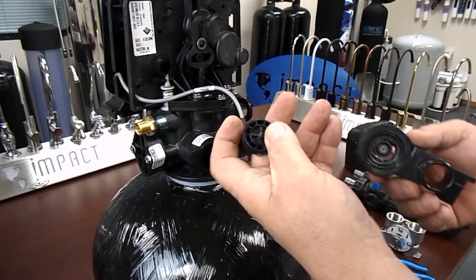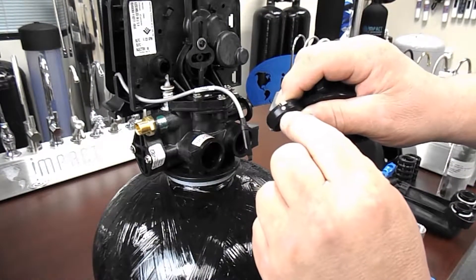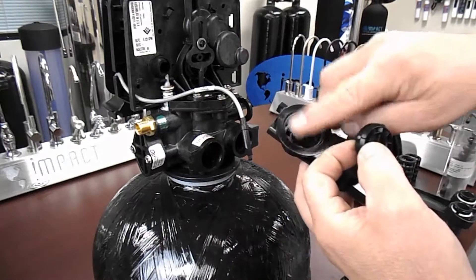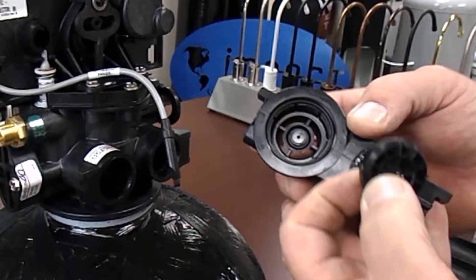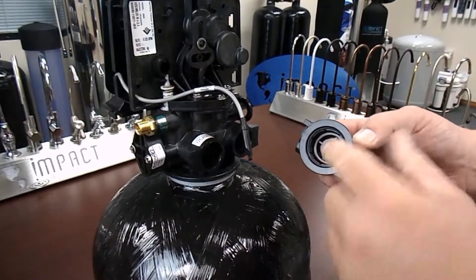Remove the turbine and inspect the two magnets on the turbine assembly. It is common for these to be fouled up with little bits of iron and debris. Clean the turbine magnets and the turbine housing. Pay special attention to the turbine post holes — if these show any signs of wear, the turbine assembly will need to be replaced.